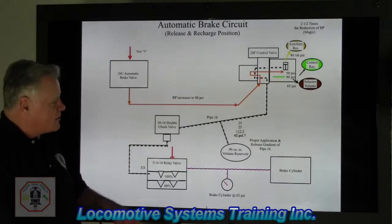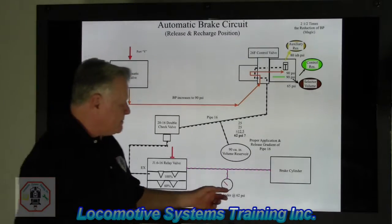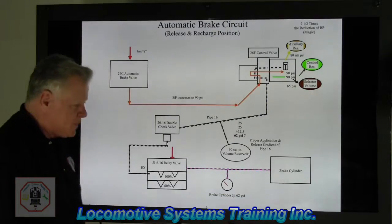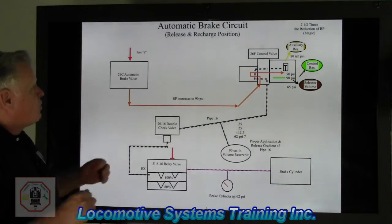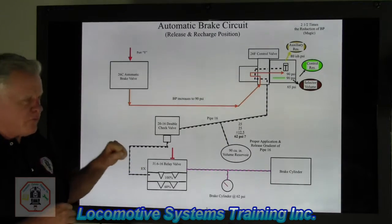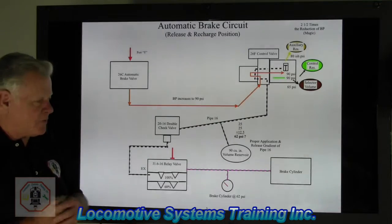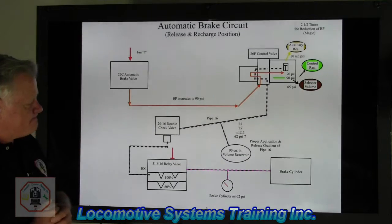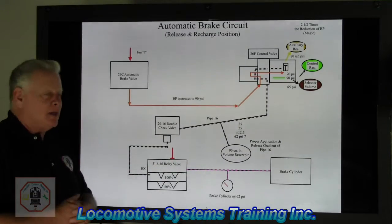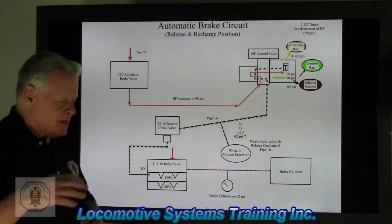We have a 90 cubic inch volume reservoir that allows for proper application and release radiance of pipe 16. I always set aside the gauge and the brake cylinder because they're not directly related to the input and output of the system — they're just responding to what the system is doing. Right now we're talking about the release and recharge position. Whenever we have purple air, we've got brakes applied — we'll talk about how we develop that in a future video.